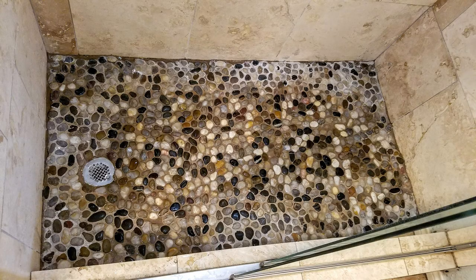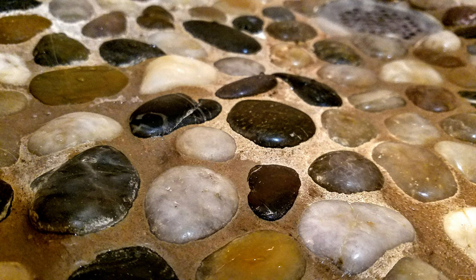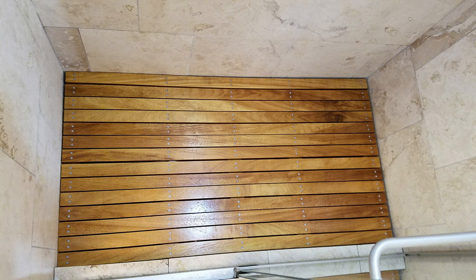Here's where we started — with this horrible heavy rock floor, so painful to stand on. And here's where we wound up when we were done: a gorgeous teak floor. In between, there was a lot of work, so this is how we did it.